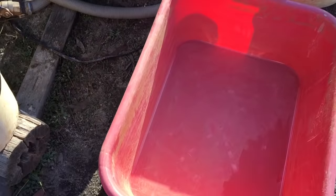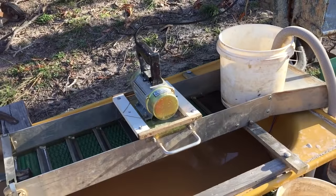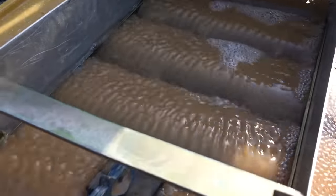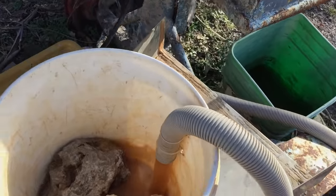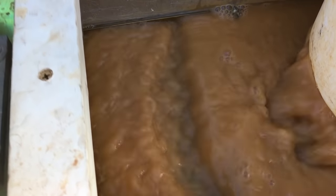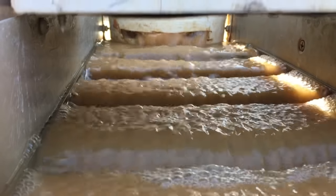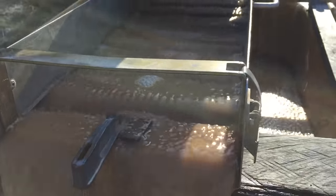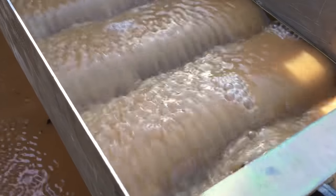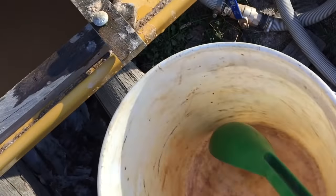After our first bucket which we tested, we've now managed to empty the red tub. We've got one final bucket of material to go through — we're going to whack it through now and then we'll be able to do the final cleanup. All done.